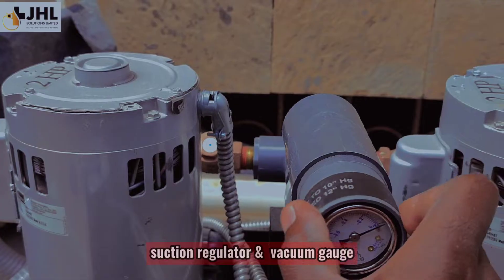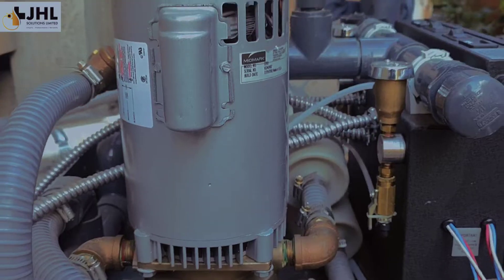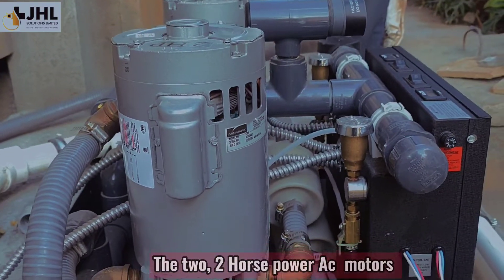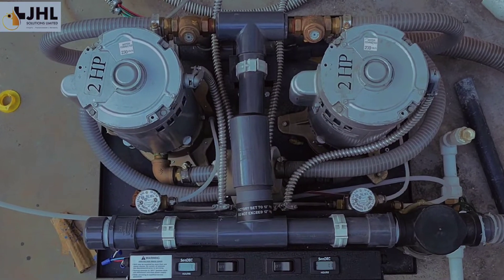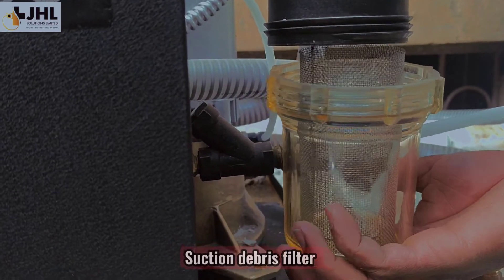Suction regulator and vacuum gauge. The two two-horsepower AC motors. Suction debris filter.